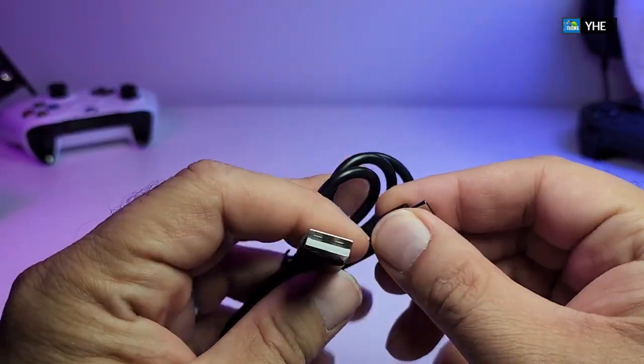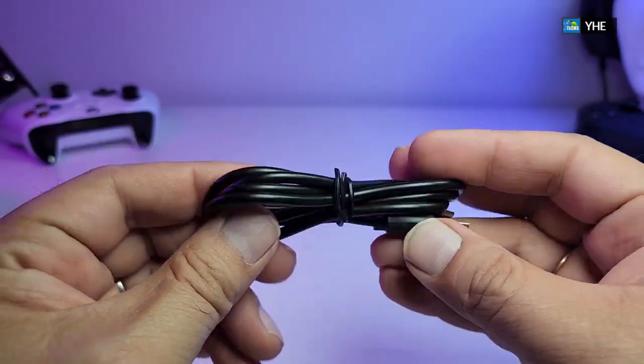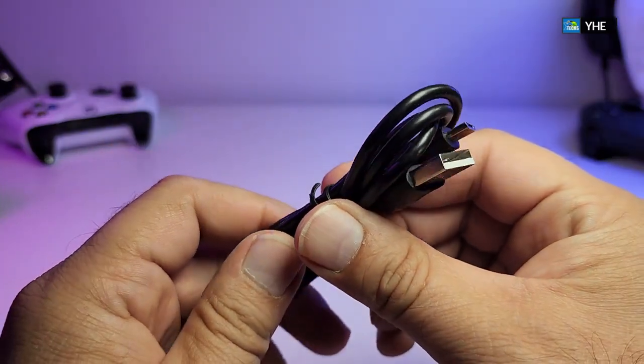It also comes with a little charging cable — this is a micro USB to regular USB so you can charge it. And it is a little bit long; this is not a short wire.